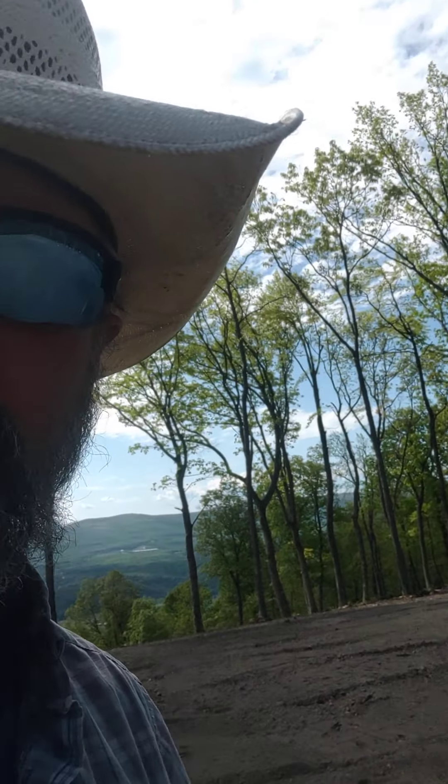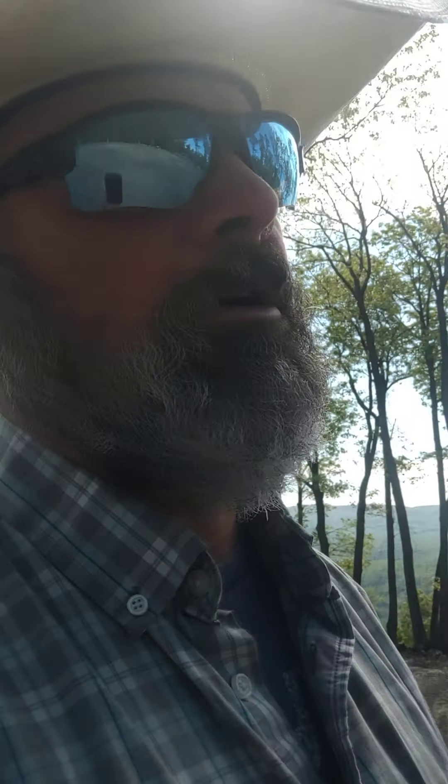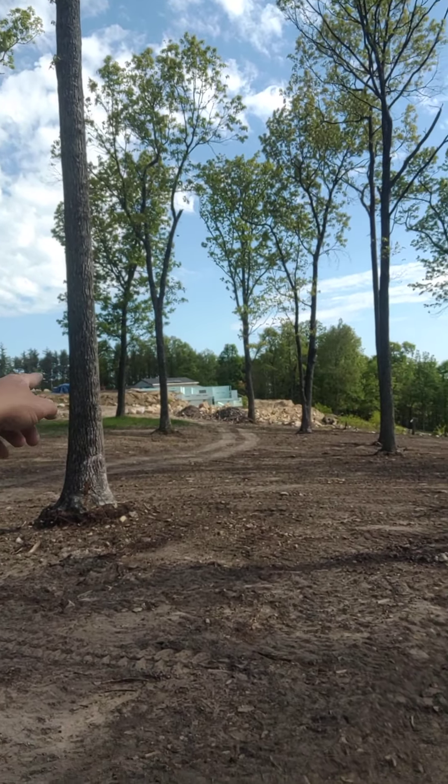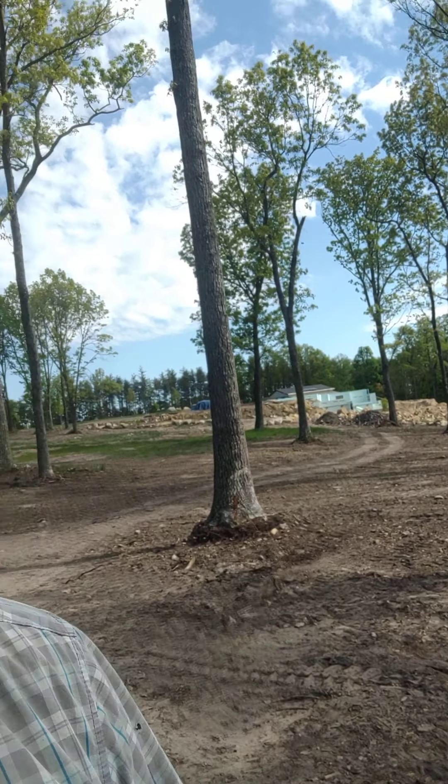Hey everybody, Duke here at Blue Tarp Hill down at the cornfield. We're getting ready to plant and I'm going to show you a seeder. In an earlier video about a week ago I talked about sowing seed and putting the proper seed into proper soil. I told you I was going to pick a lot of rock — I can't guarantee every single rock is out of this field. Over there in front of the house site you'll see two mounds, that's a pile of rock. Plus over by the garage there's another massive pile. I'd guess probably close to 50 tons of rock was pulled out of here — it was a very painful deal.